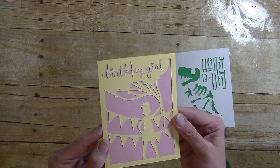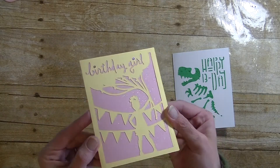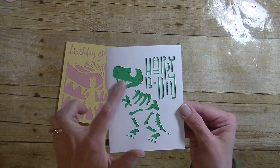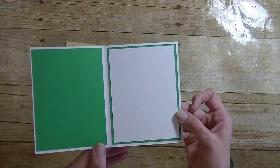This one I just put the pink paper behind it, added a few little rhinestones, and I also used Wink of Stella to give this pink background a little bit of glitter. Then there's the inside there. This one, the little boy one, I wanted the dinosaur to have a little bit of texture, so I used a little bit of sponging. Then there's the inside there.